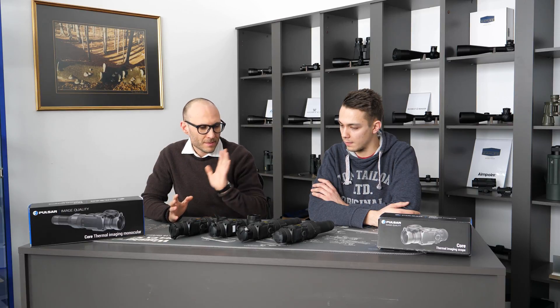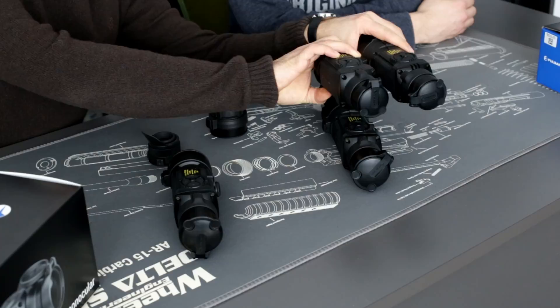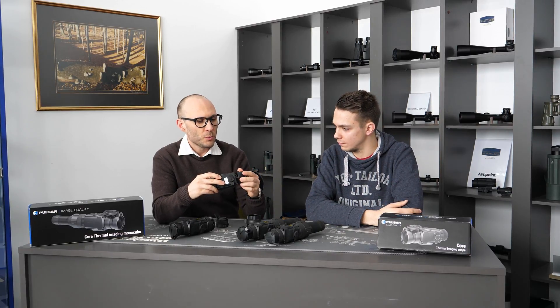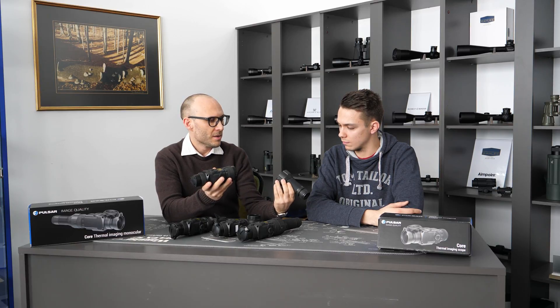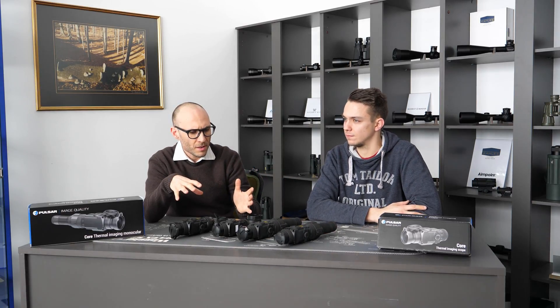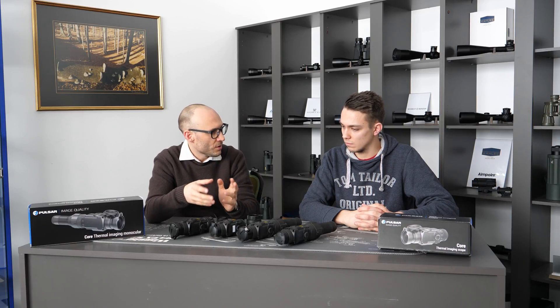Basically those devices are in pairs. The 35 and 38 models are completely the same up to a point. The difference is that the 38 model comes with a really short, nice monocular eyepiece which gives you three times magnification, while the 35 model comes with a long five times magnifying eyepiece — a little more magnification when used as a monocular, but a much bigger size. These devices can be used in two ways: as a monocular to observe surroundings, or on daytime optics like binoculars or spotting scopes.